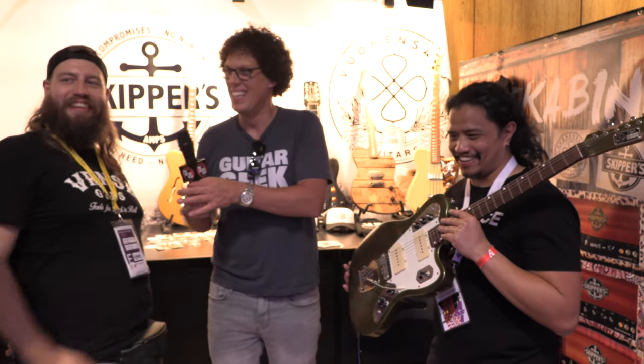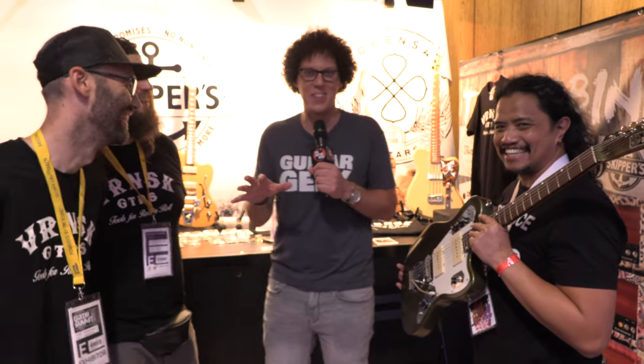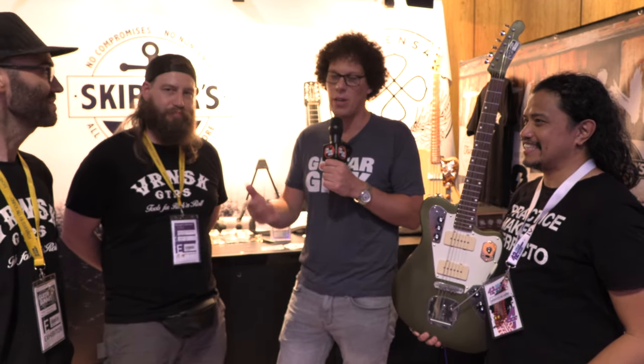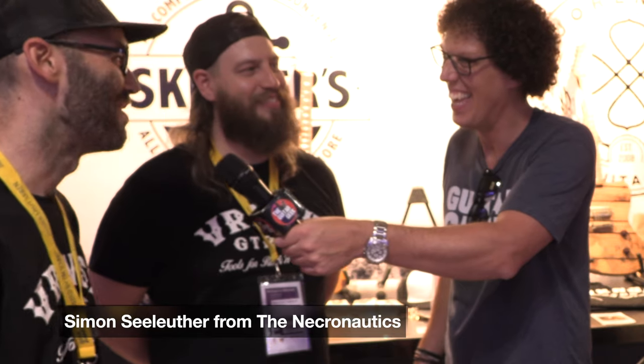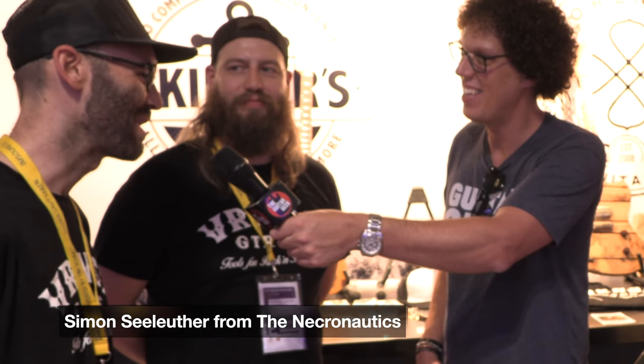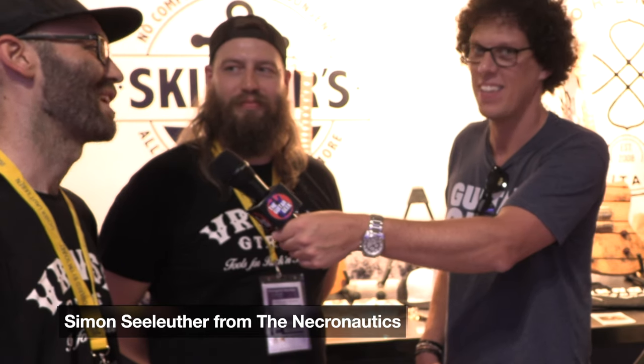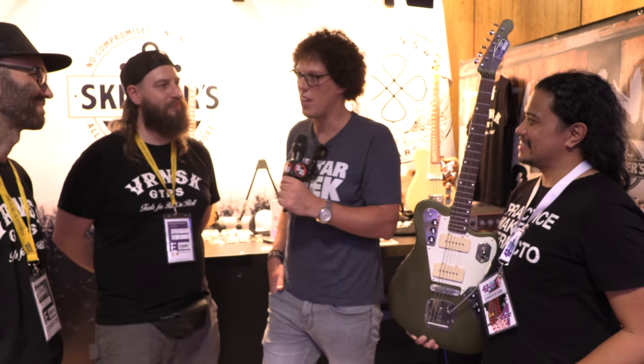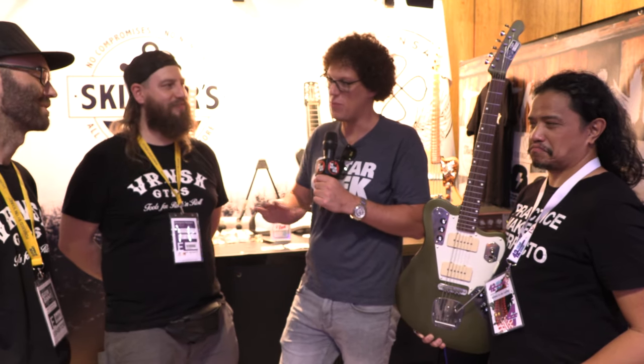Come over. So this is Simon, the professional surf player that we were talking about, and towards the end of the video we'll get you to play us out. Professional surf guitar in Germany — it's a thing. There are a few of us, but we try to get it going. There's a scene going on and I'm happy to have this instrument. I'm the guitar player of the Necronautics and we do a lot of unconventional surf stuff, but it's much fun.